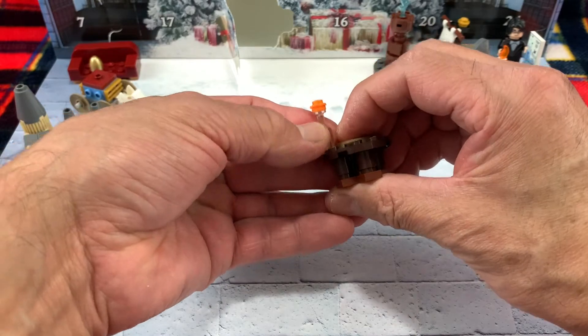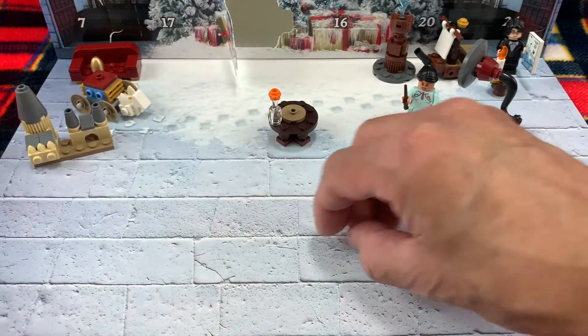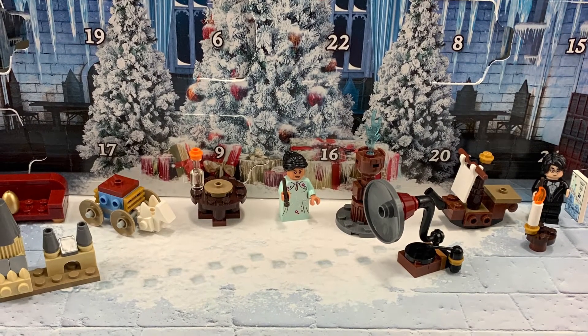Okay, Harry Potter fans, here is the small table with a wine glass. I hope you enjoyed the video and I'll see you all guys tomorrow. Thank you.